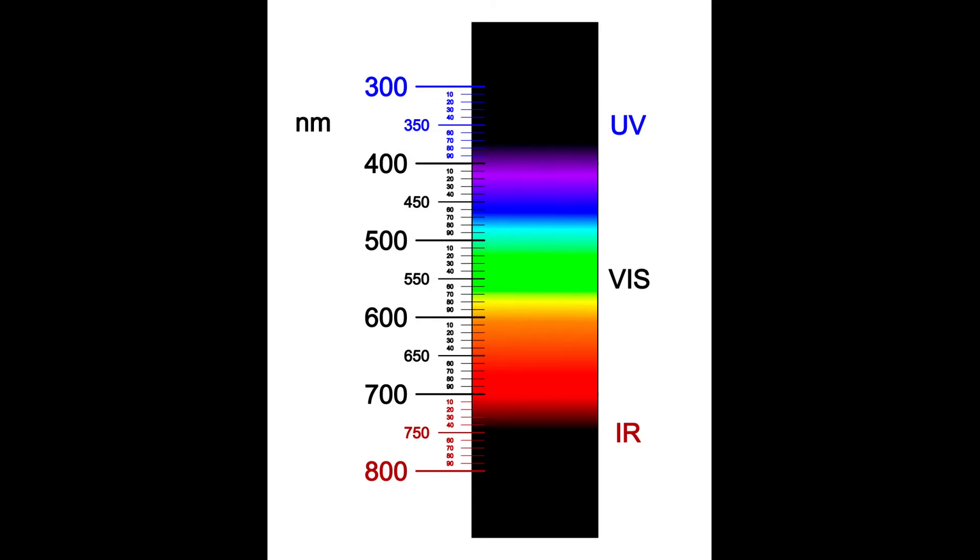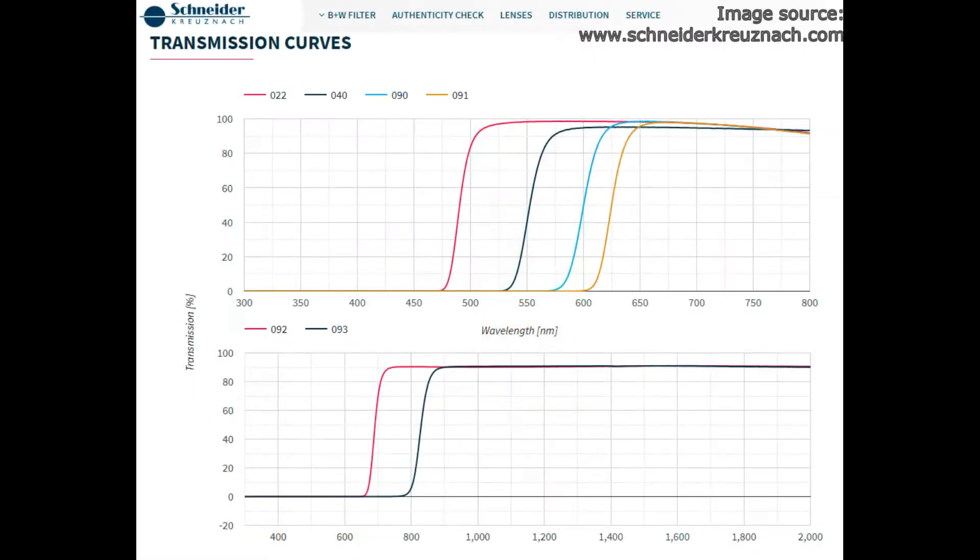Now just a few little technical things before we start with the images. This is a diagram I will use to show you where the filters are working and which wavelengths they will block and let pass. The human eye can see colors between 380 to 700-750 nanometers. Everything below is on the ultraviolet side and everything above is on the infrared wavelength. The full spectrum camera is able to see at around 350 nanometers and has quite good sensitivity for infrared and near-infrared up to 1000 nanometers. Schneider-Kreuznach, the manufacturer of B+W filters, was kind enough to give us a diagram to understand how the filters work on blocking some wavelengths.